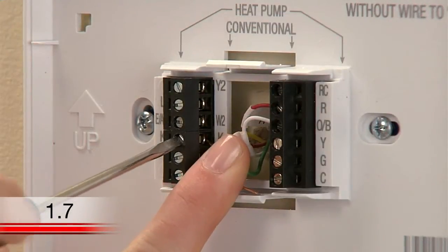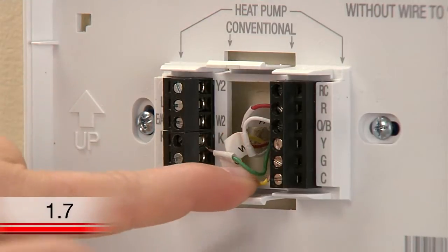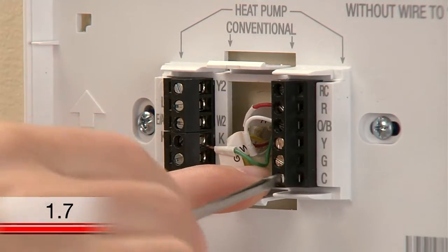Then connect the wire labeled G to the terminal labeled K, and the wire labeled Y to the terminal labeled C.